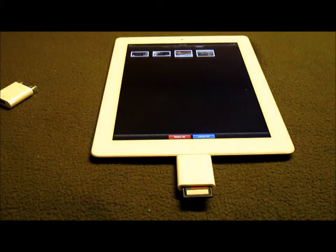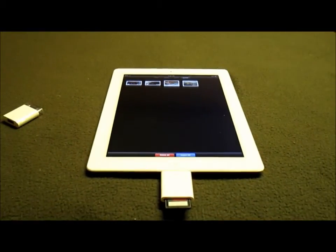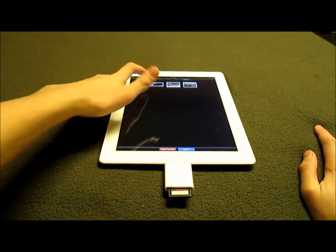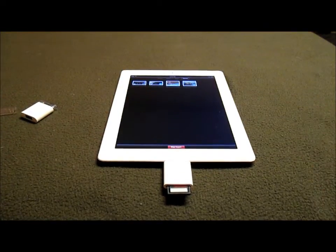Let's try the SD card reader first. Pop the SD card reader into the bottom of the iPad. It does automatically load up your photos, as you can see right up at the top. You can import them right here at the bottom — Import or Delete. Let's go ahead and import all.